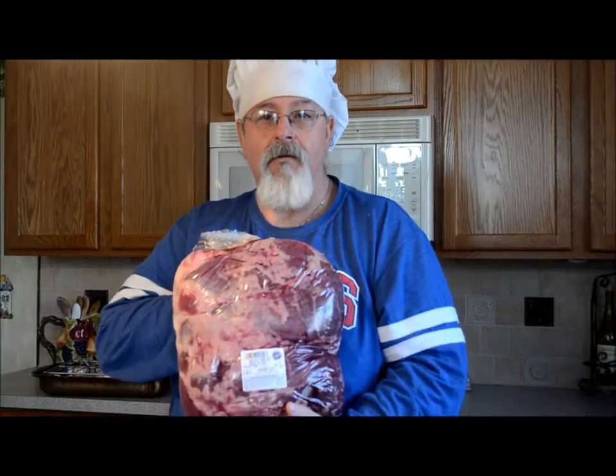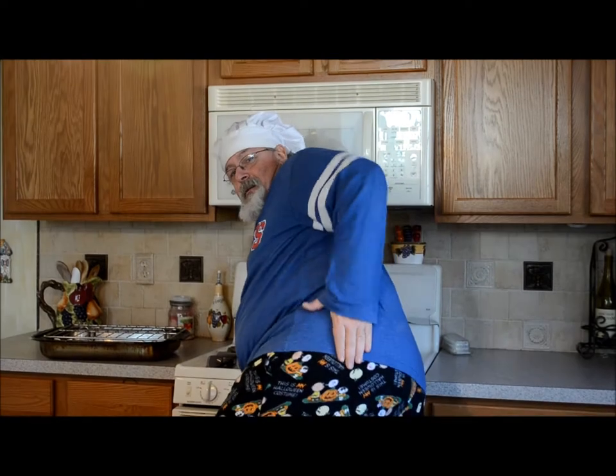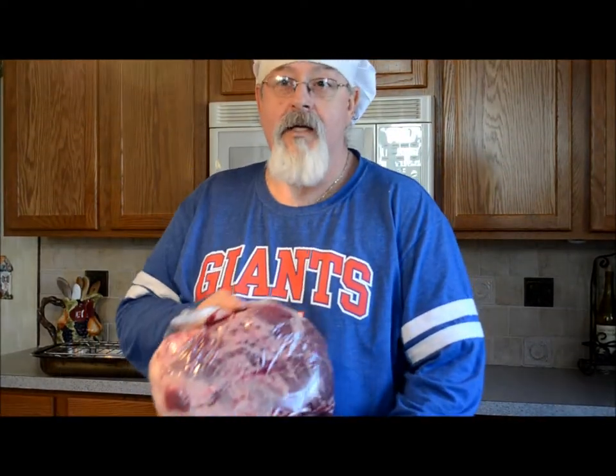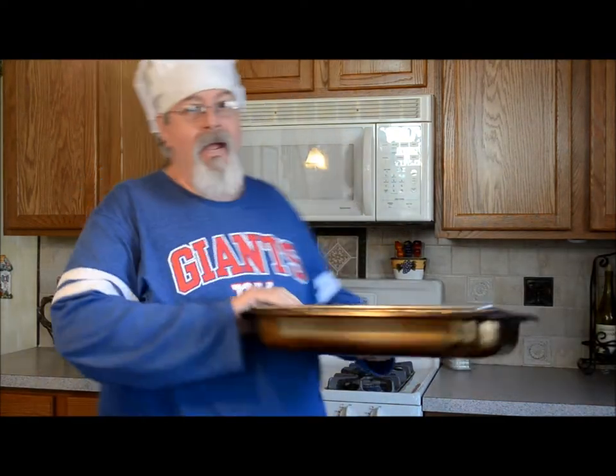Today what we're going to do is we have a denuded top round and we're going to make a big giant roast beef. I was debating on whether to cut this up and freeze it for four-ounce portions for portion control. Basically it's the top round part of the cow — it's like the back rump. What you're going to need: a couple of things to cook it, we have our pan.